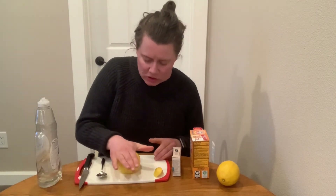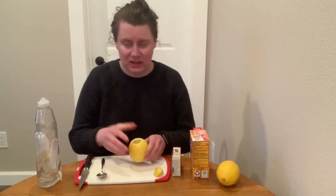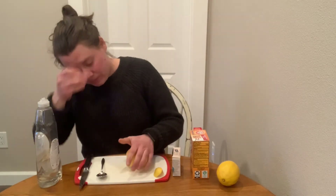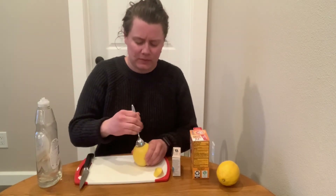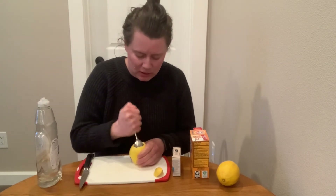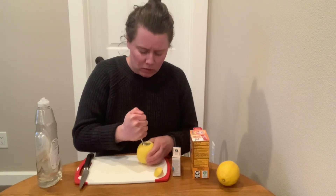Then we want to get the juices going, so I'm going to roll mine a little bit. But as much as possible you want the juice to stay inside the lemon — you don't want all the juice to spill out. That's also why you have a spoon, so you can start breaking up the inside of the lemon to get all those juices going. We want all of the juices.